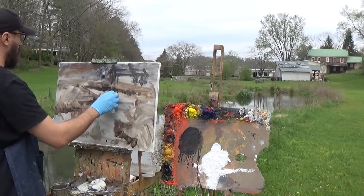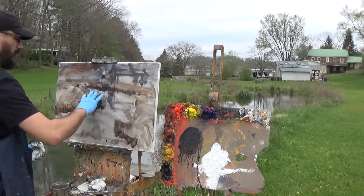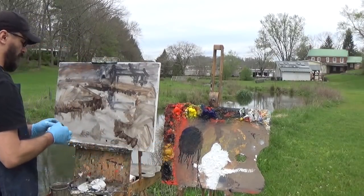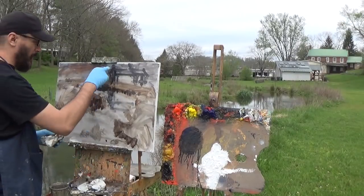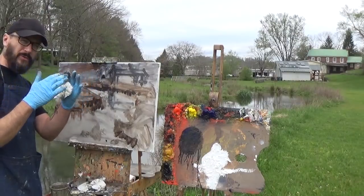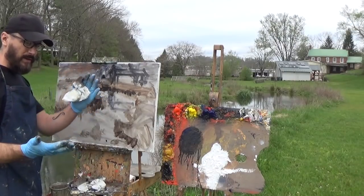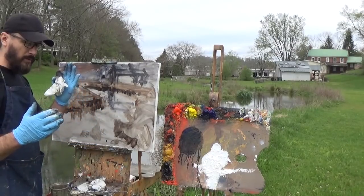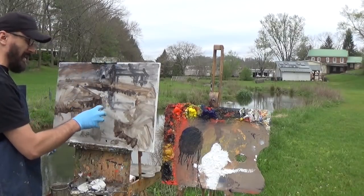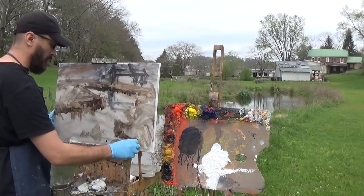This water with the reflection is our center of interest — I really want that to be the main part of this painting. Here's something important about reflections: your darks will be slightly lighter and your lights slightly darker. Values compress together in a reflection. If you think of values on a scale of 1 to 10, in a reflection you're only working with values between roughly 3 and 7. You won't have an extremely light or extremely dark value — lights get darker and darks get a little lighter.